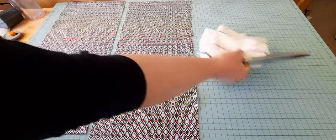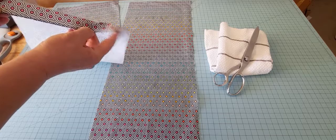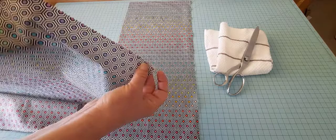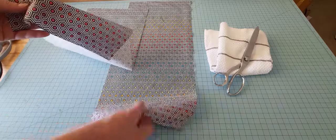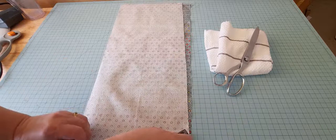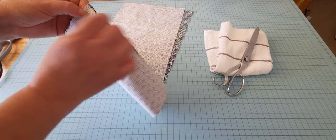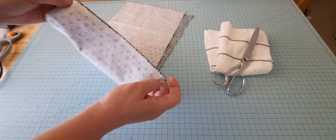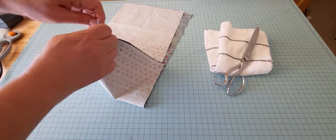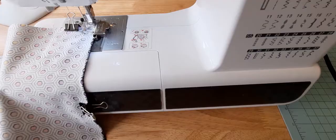I didn't cut the selvedge edge off. As you can see, this fat quarter came with pinked edges but I'm actually going to take the two selvedge edges together, put them pretty sides facing together, and clip or pin it. Then with a quarter inch seam allowance — you can even do a half inch — I'm going to take this to the sewing machine, backstitch, do a straight stitch across, and backstitch again. This is the portion that will go over your neck, so I'm not going to bother cutting the selvedge edge off.